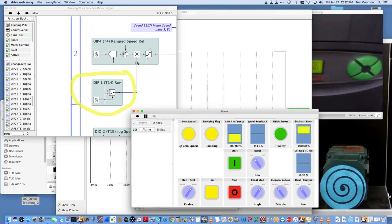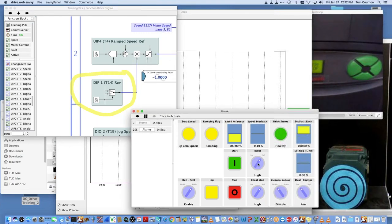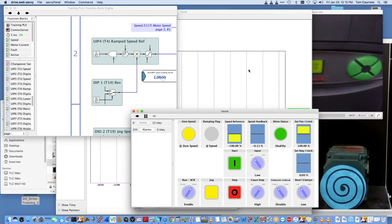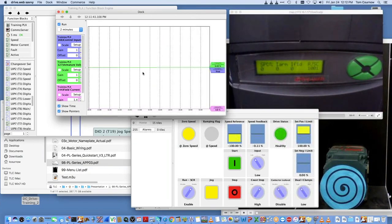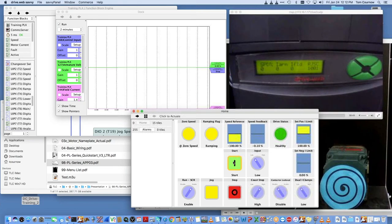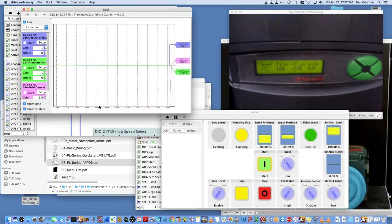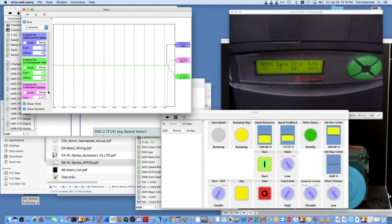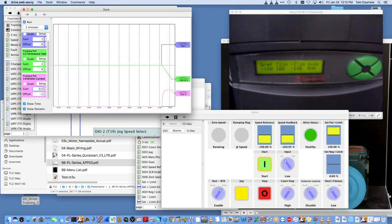This input is connected to digital output five of my controller device, controlled by a two-position switch. When I turn that on and off, you see the switch toggles — watch this switch toggle with my signal. When I turn this on, it puts a different value into the multiplier, and the value goes plus or minus 100%, effectively giving us digital reverse. Let's just watch how that works — we're at full speed, and if we throw this switch now, it reverses the polarity, effectively reversing the drive.